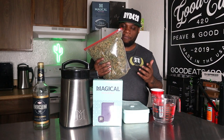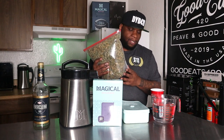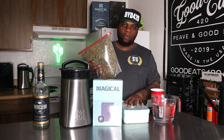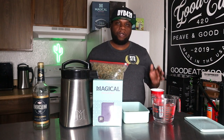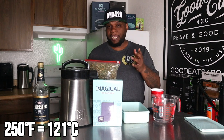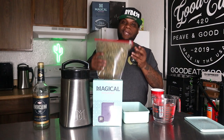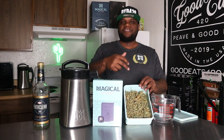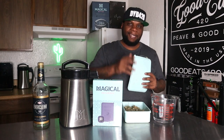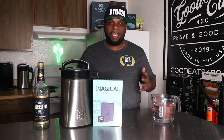I have 180 grams of sour diesel that I grew myself — the buds, trim, and everything. I'm going to take 40 grams out of here, put it in the decarb box, and use it to make this tincture. For decarbing, it's always at 250 degrees Fahrenheit — that's 121 degrees Celsius — for 30 minutes. We have the 40 grams of sour diesel inside the decarb box. I'm going to put the lid on it, put it in the oven for 30 minutes, and let it decarb.